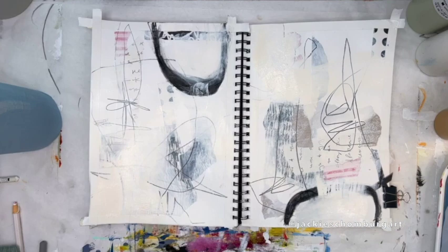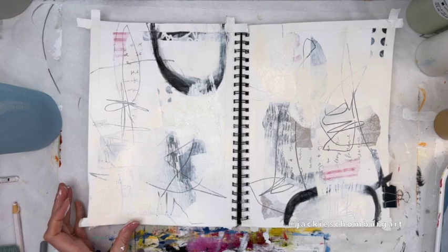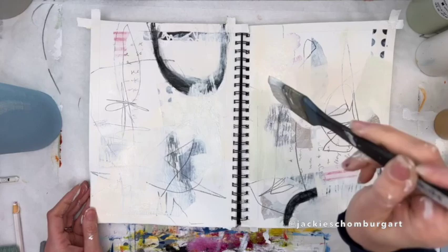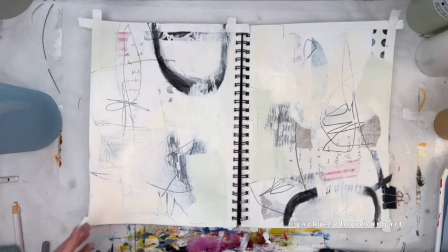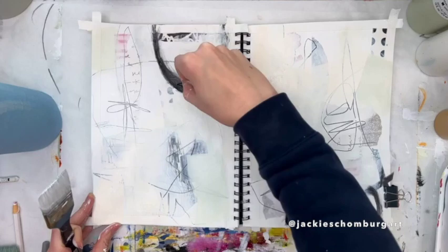Here I'm scratching some words and shapes and lines into a wet area of paint, which allows the area underneath to be shown. The white I'm adding now is more of a cooler white mixed with some celadon green. Again, it just adds interest so everything's not the same color.